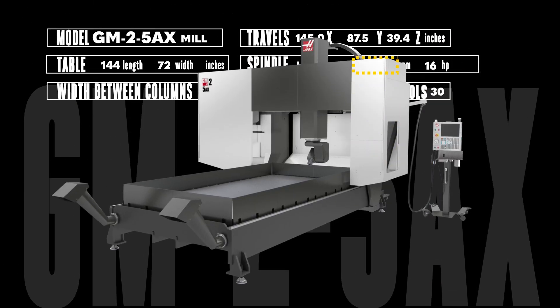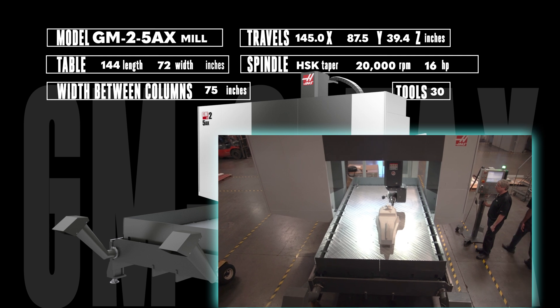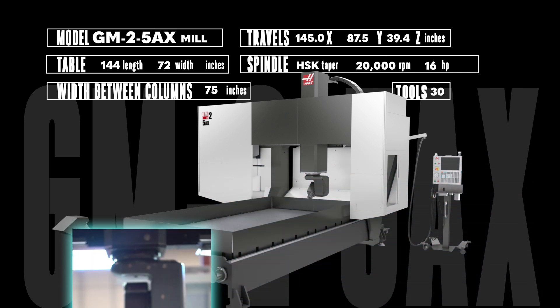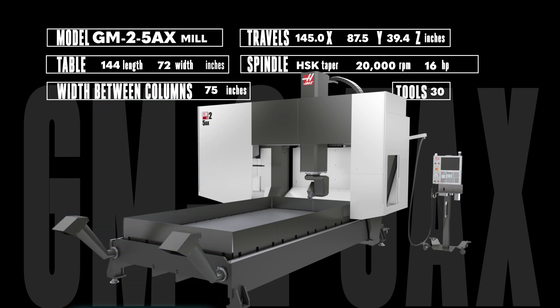The 20,000 RPM HSK spindle lies at the heart of the versatile and full 5-axis GM2 5AX. We developed it to build the plugs for our open wheel racing cars in our own shop, and you'll find it's just as versatile in your shop. That full 5-axis capability reduces the fixturing and handling of your largest, tough-to-handle parts. The powerful, robust HSK 63F spindle is supported by a 30-pocket side-mount tool changer. With over 6 feet between the columns, the huge 145 by 87.5 by 39.4 inch work envelope and that 3-ton capacity table, you can take on 5-axis jobs that aren't even possible on a conventional mill.